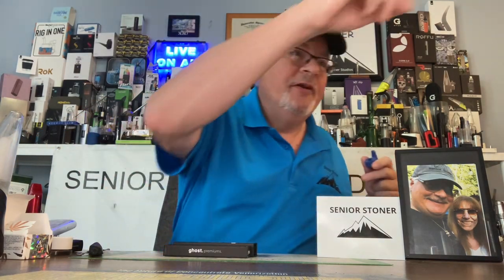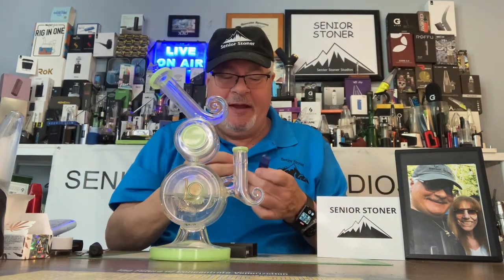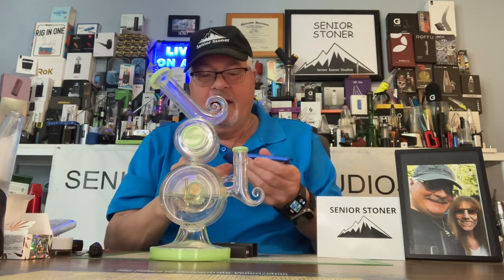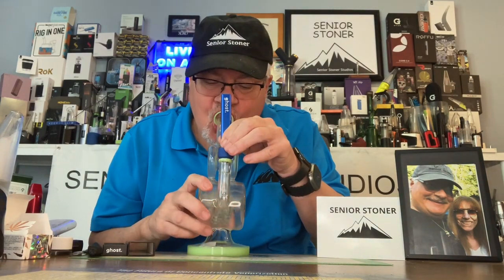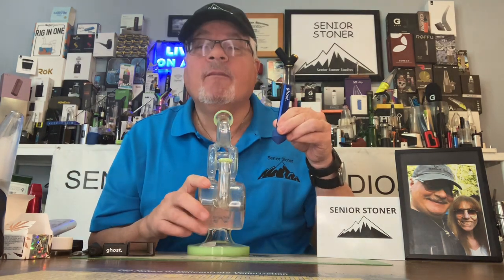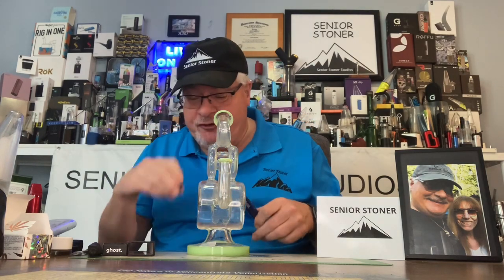A couple things that you can do with an item like this: if you own one, you can take a dab cap — you all know what a dab cap is — or something similar, an item that converts a dab pen for use in the bong. You can convert it that way and take the hit through your favorite water bubbler. The Ghost is a very versatile unit.